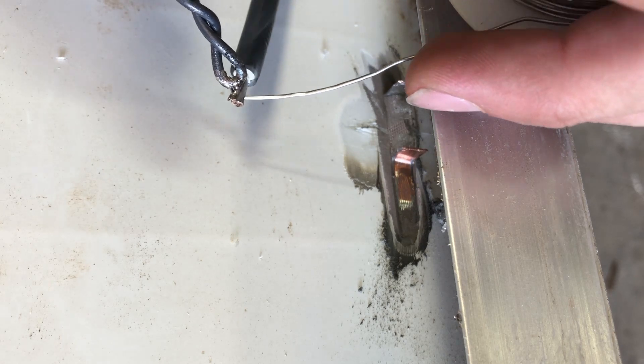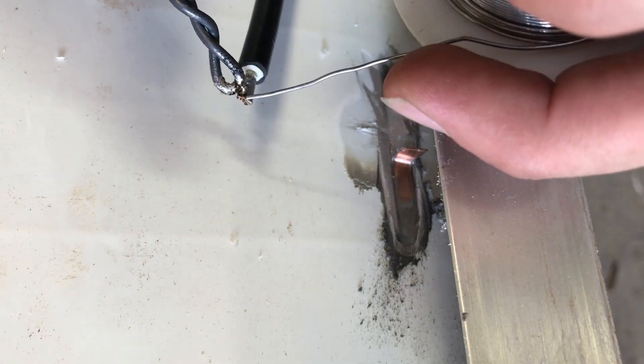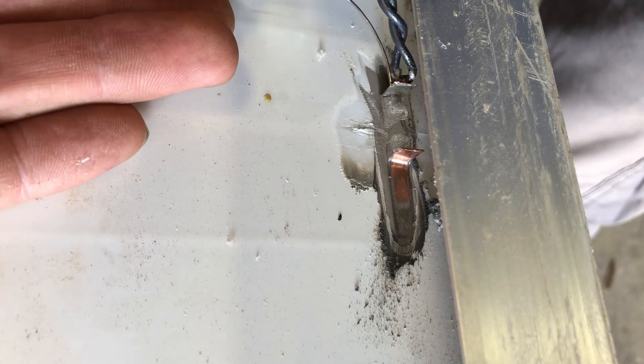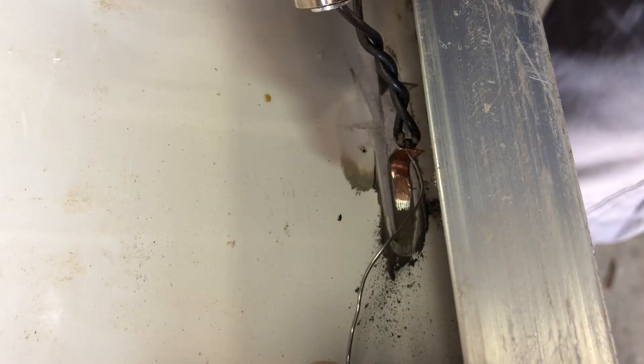I'm just going to tin these wires I salvaged off other panels. Keeping things simple by using MC4 for paralleling the two portions of the panel. This makes it easy to add fuses, keeping everything safe and modular.